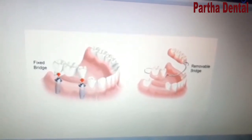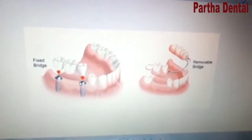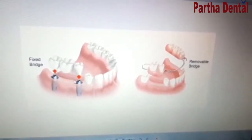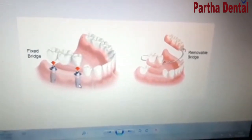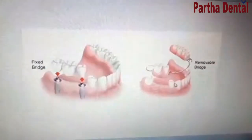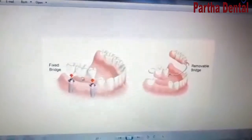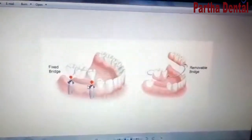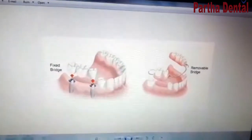The implant supports are using this bridge. In the first picture, we have a fixed prosthetic support here. Removable partial denture and compare the fixed prosthetic support. There are many specialist doctors here.